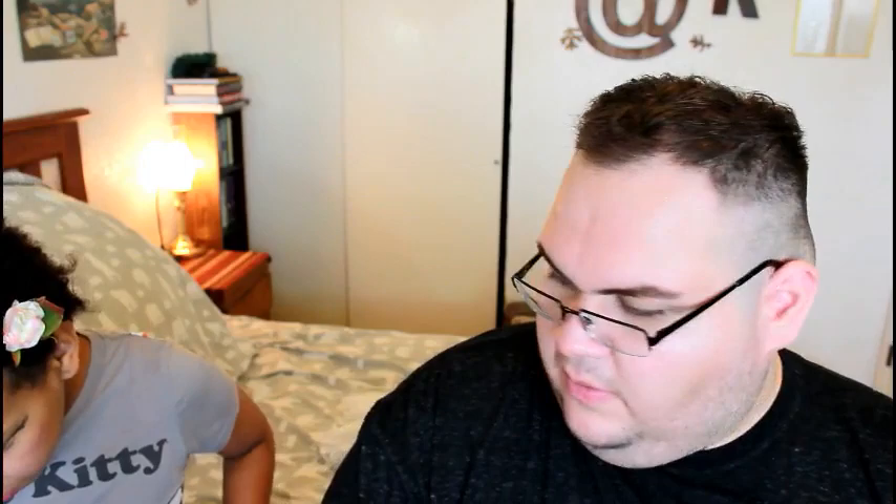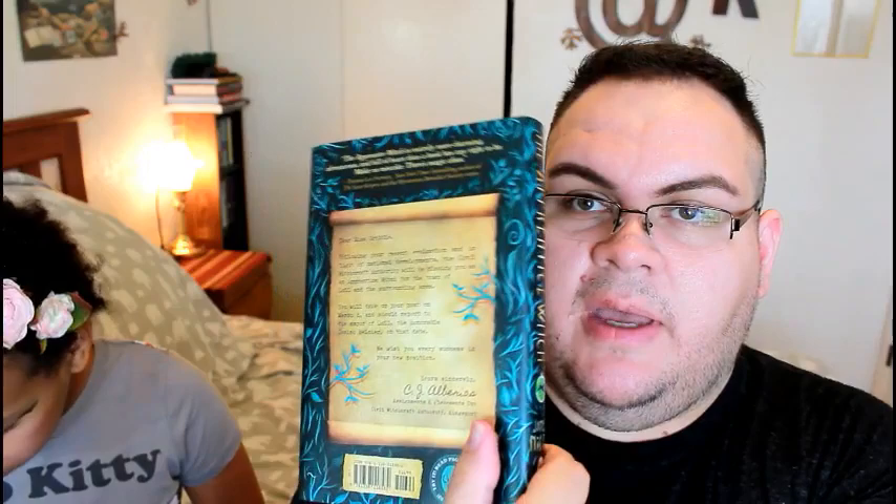And this is the book. That is absolutely gorgeous. Wow. All the way around is pretty. Do you see all that? Look how pretty this is. You can feel all the leaves and everything. Oh look, there's a bunny. There's a rabbit right here. Jackrabbits. We have rabbits — ten of them. Seven bunnies and three adults.